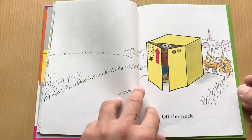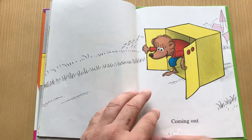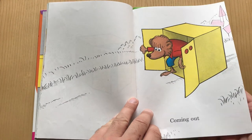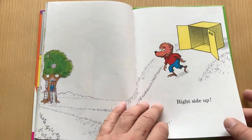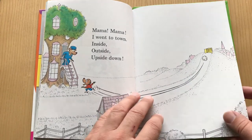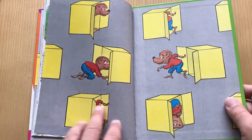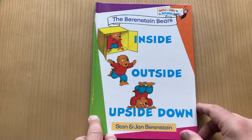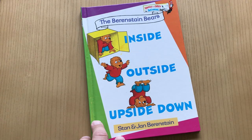He's off the truck — almost got kidnapped! He's getting out of there. Look at that little church. The Berenstain's have their little icons in there. Heading back home to that play set. And then wow, look at all the stuff that you did — you're going inside, outside... look at that three-story tree house, so cool. Inside Outside Upside Down by the Berenstains — lovely, wonderful book.